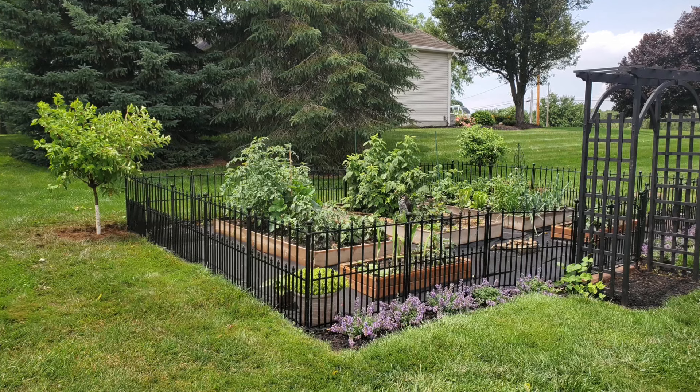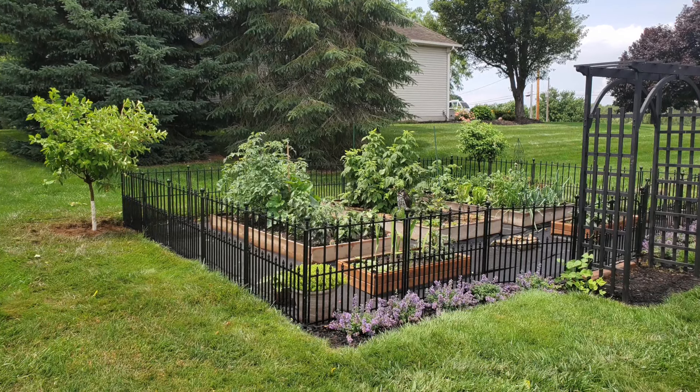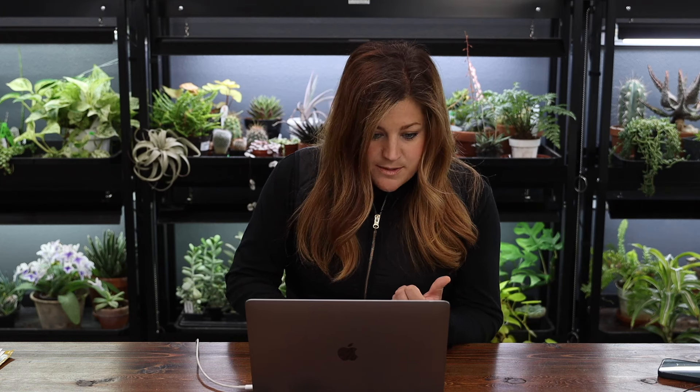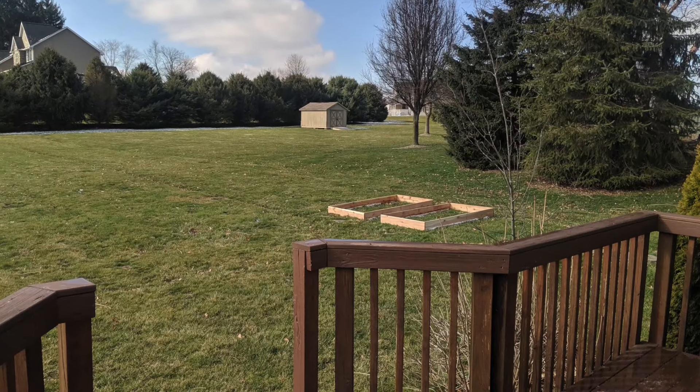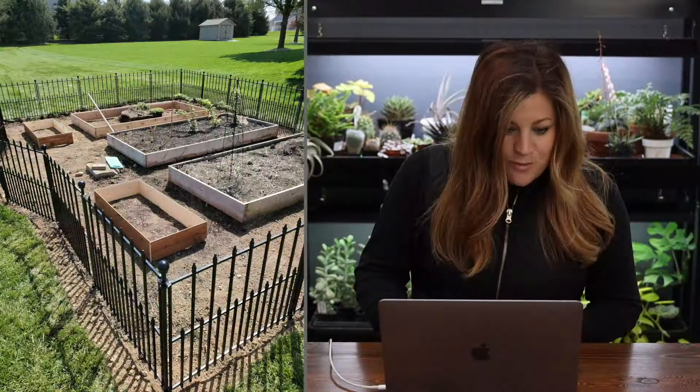Right away you notice the obvious - the black fence, the black arbor. Boy, that makes the space look unified. I love that because I've got a black fence and black arbors around ours and I absolutely love it. It just frames it, makes it feel like a room. Kaylin says she's inspired by our vegetable garden. They built their raised beds out of cedar, and there are some before pictures - just two raised beds sitting out there in the grass.